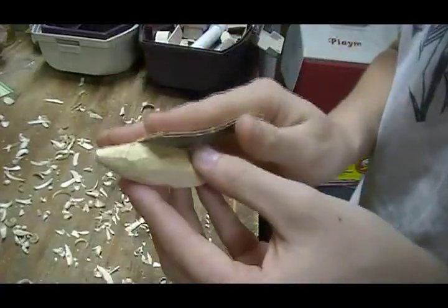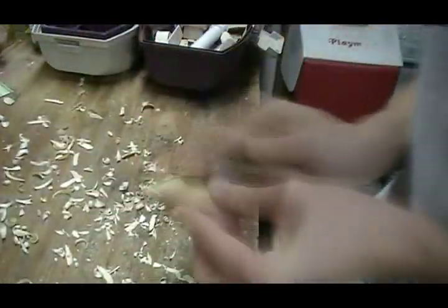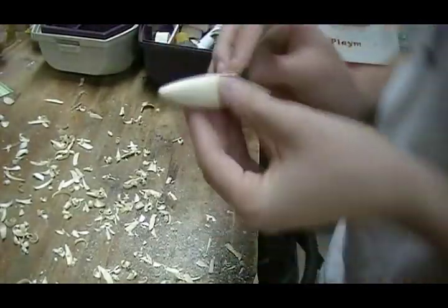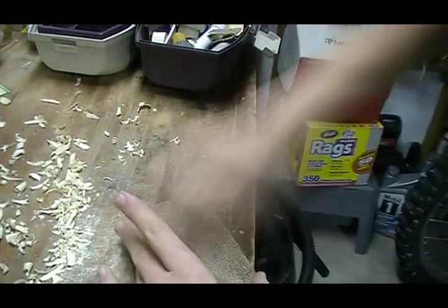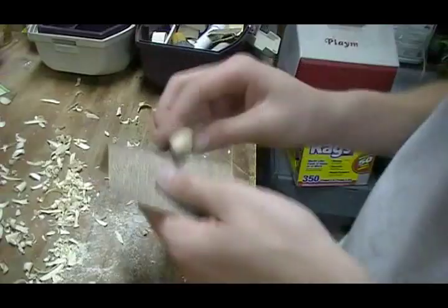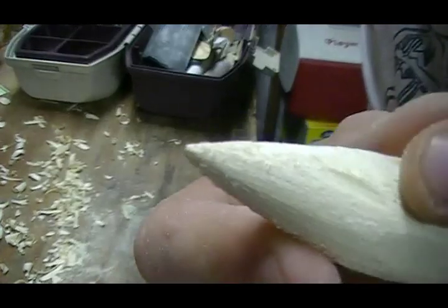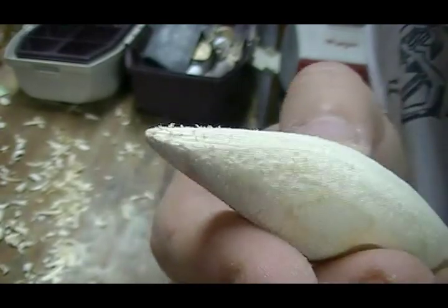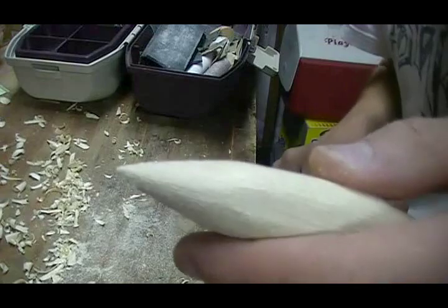Just take the sandpaper along the body. You can see there's a little gouge I made with the razor — that's really why you don't want to go too deep with the razor, because those things are a pain to get out. I'm taking light strokes over it and it's coming out, just taking a long time.